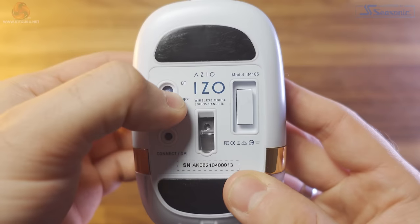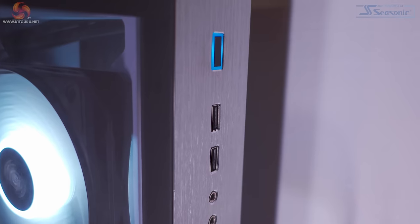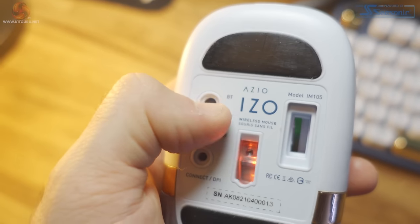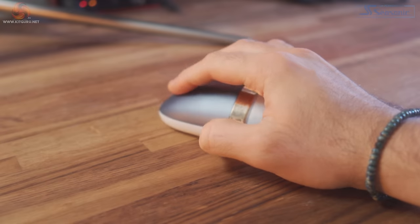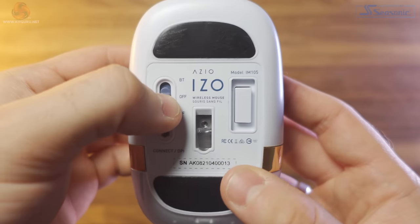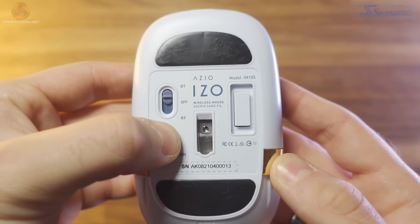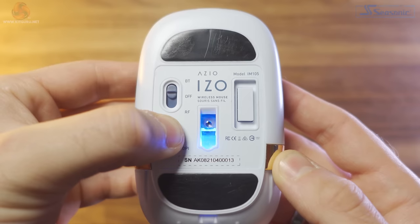The mouse uses Bluetooth 3 or newer, and 2.4GHz radio frequency via the USB dongle. Connecting via the RF dongle is easy — just take out the dongle from the bottom of the mouse, plug it into your computer, and toggle the switch underneath to RF mode, and it should connect pretty much instantly. If you want to use Bluetooth mode, just make sure the switch is on Bluetooth, hold down the connect button, and a blue light underneath will start flashing quickly to show you're in pairing mode, then connect it to your device as you do everything else.